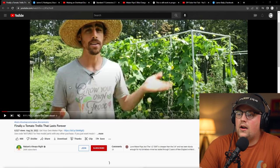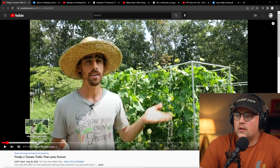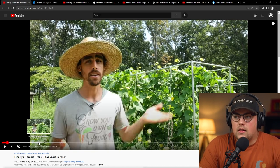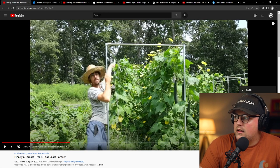First up, we've got a video shared by Nature's Always Right. This is Steven, and he's been working on several different projects. Most recently, he shared his trellises that he's working on for his garden. He did a whole video about it, included an overview of everything, talked about Maker Pipe, which we appreciate. Then he dove into his trellis design and broke down exactly how to make it. He even dives into the whole pruning process and how to train tomatoes to actually use a trellis, which is really cool.